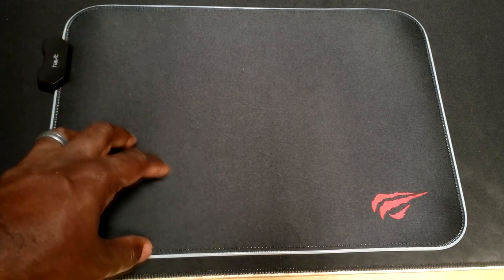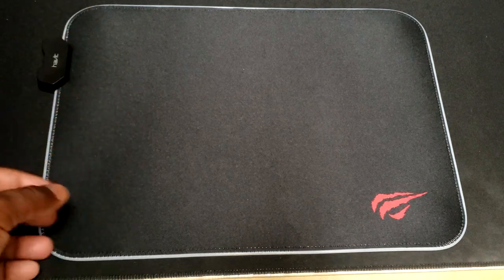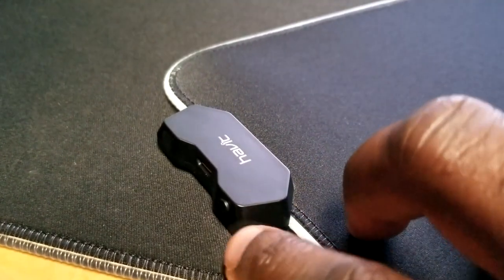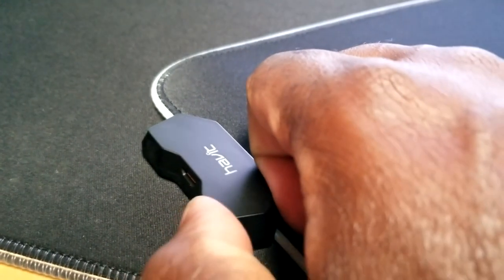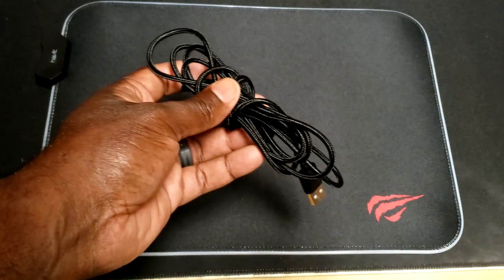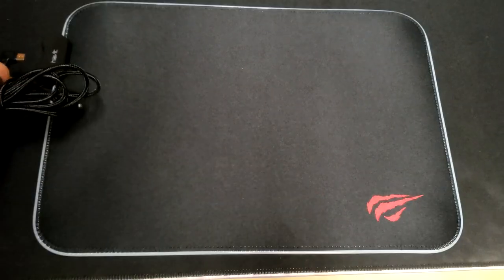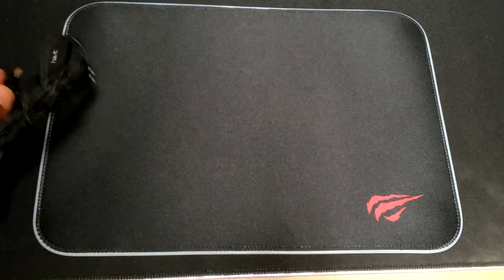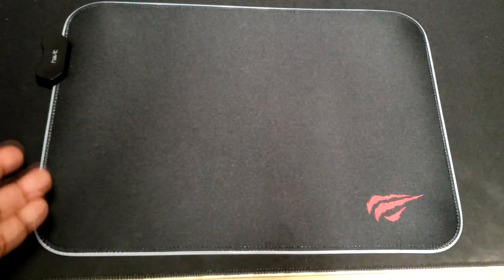The biggest thing this mouse pad has is obviously the RGB. If you're going to get this mouse pad it's probably going to be for that RGB. You have the RGB controller here with an actual button to change the RGB lighting, and you have the micro USB that plugs in. It comes with a braided micro USB cable with an L-shaped micro USB connector, so you can plug it right to the side and route it around your mouse pad without interfering with things. It works relatively well and I like it personally.